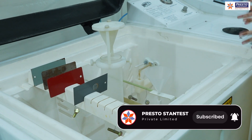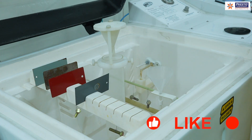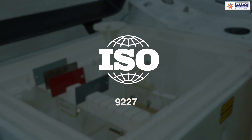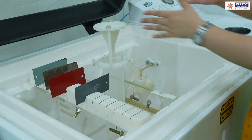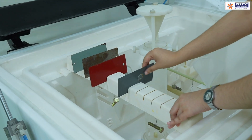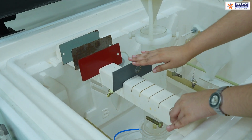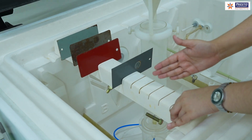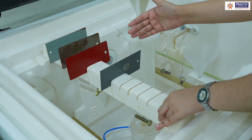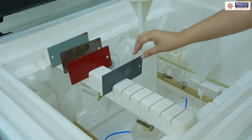The standard we follow for construction is ASTM B117, and we also follow Japanese standards and IS 9227. For sample placement, this panel-type fixture is used for flat panel samples. The angle must be maintained at 15 to 20 degrees from the vertical inside the chamber — the fixture should not be placed straight.